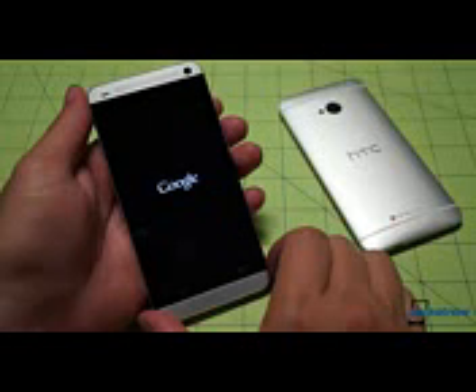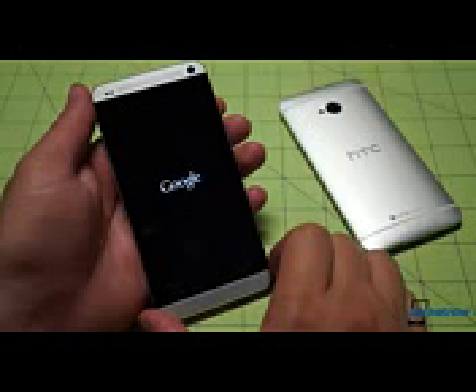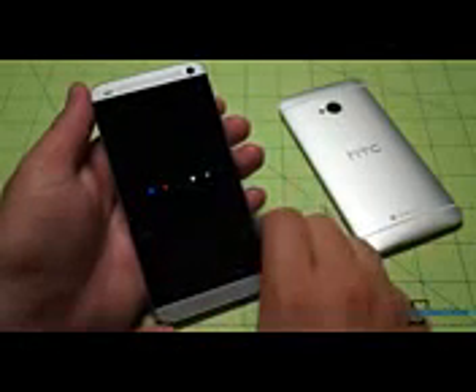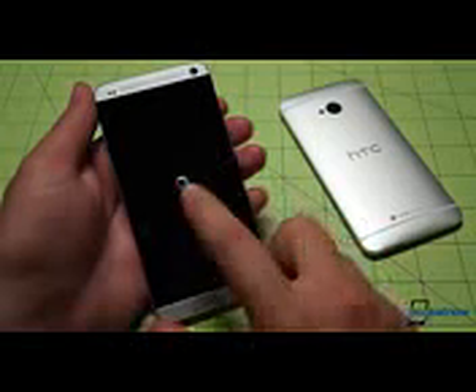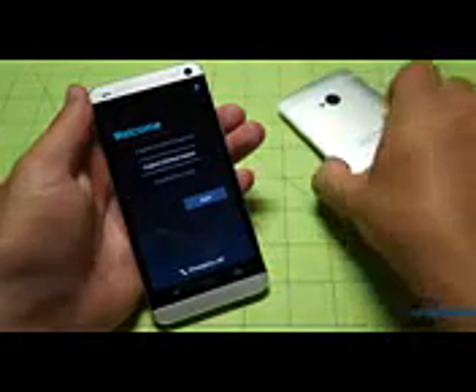There's the Google branding right there. As this powers up, we'll take the opportunity to tell you that next week we'll have some editorial and video content on this device — certainly some coverage we'll do our best to keep original. And there's our welcome screen, prompting us to choose our primary interface language, finished in the stock Android Holo design language — not at all the HTC Sense skin on the standard HTC One. So that's a very quick unboxing of the HTC One Google Play Edition.